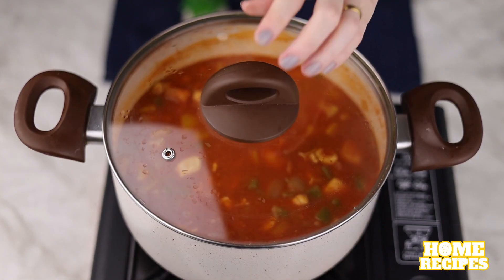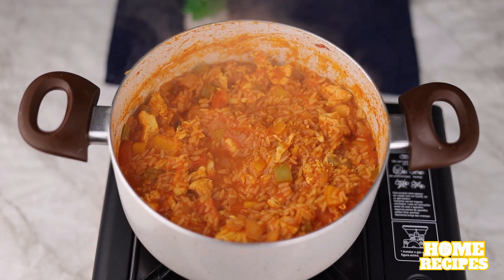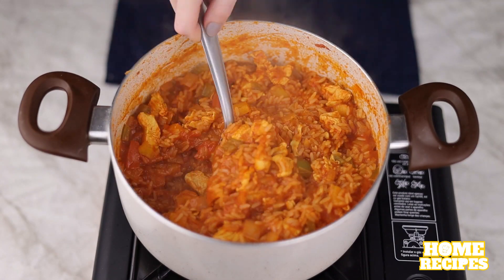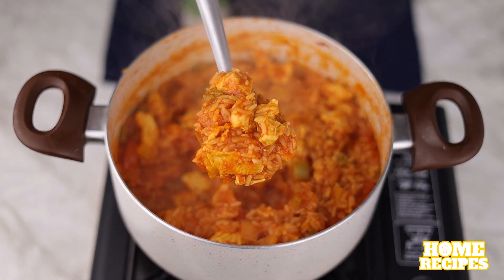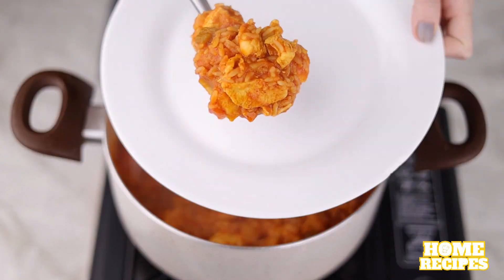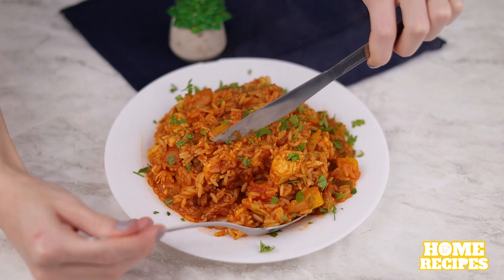Cover and leave to cook, or until the water runs out. And our rice is ready — now just serve this delicious rice. I've added chives to taste.